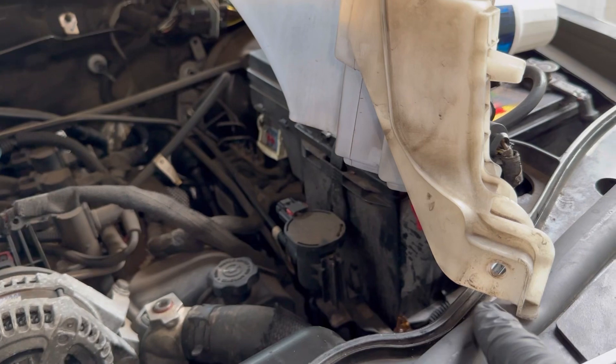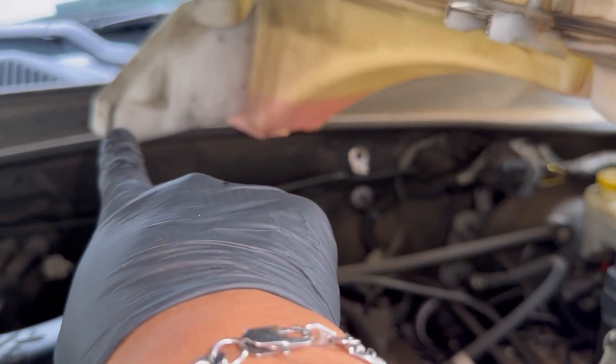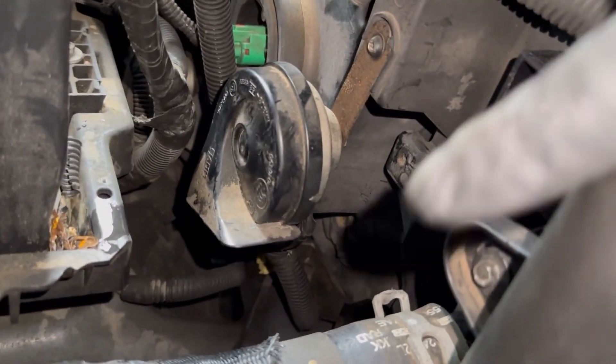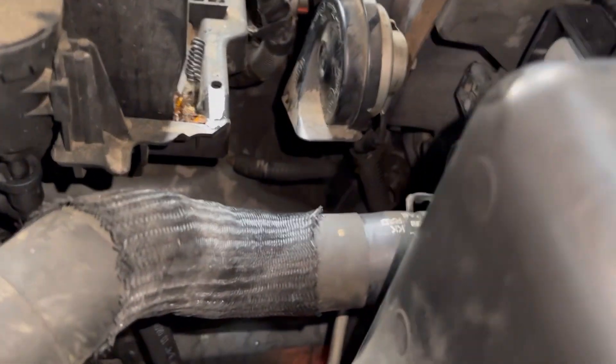These are the two bottom bolts I was talking about — one and two right there. I couldn't record them clearly because of the angle, but they go over here and the other one is right there.